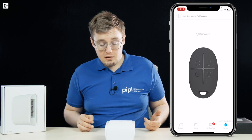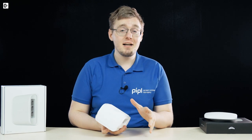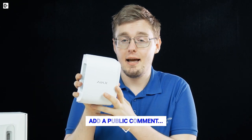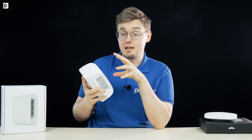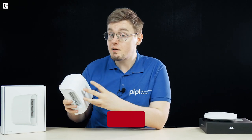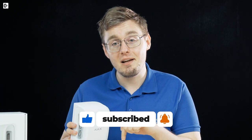The bottom line is that the Ajax Dual Curtain Outdoor literally outruns most similar modern detectors by a number of characteristics. It's a great device for outdoor protection and will do a perfect job if combined with a security camera. You can get one for yourself in the People System Store following the link below. Thank you for watching.